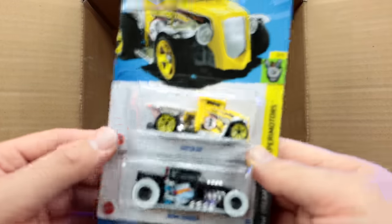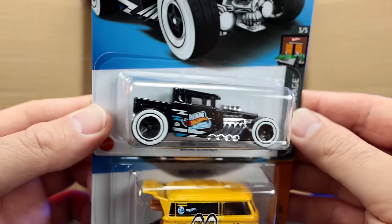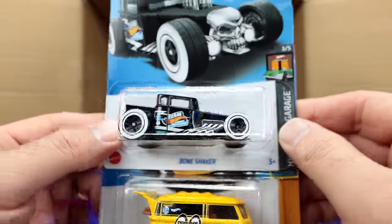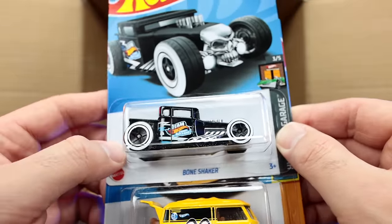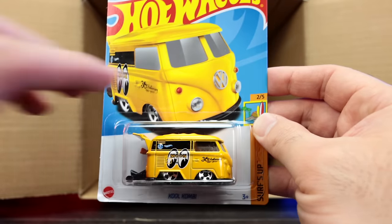Up top, another Gotta Go and a new Bone Shaker color. We get a ton of Bone Shaker recolors every year — I'm not disappointed because they always look cool. I like this one with the double white-walled wheels on there. Then the Team Hot Wheels edition and another Moon Eyes Cool Combi.